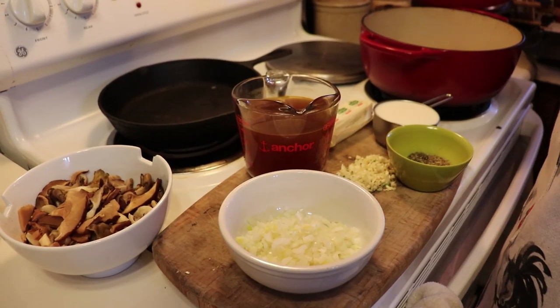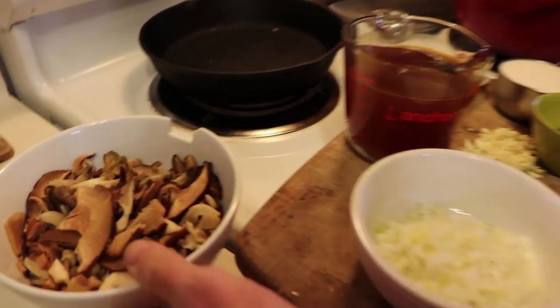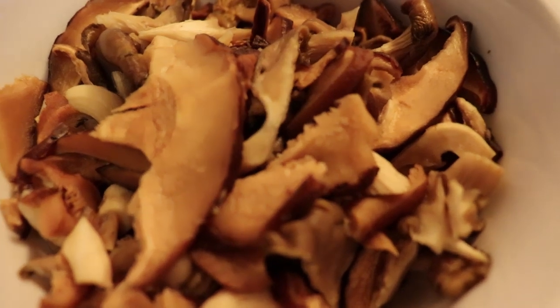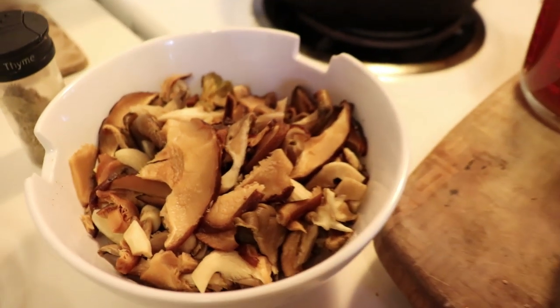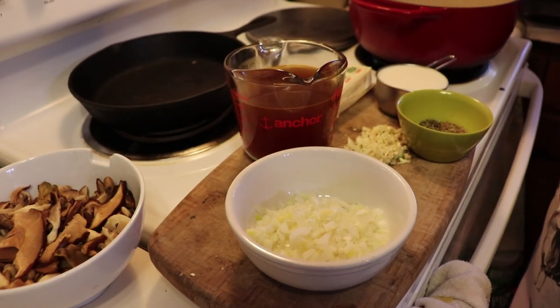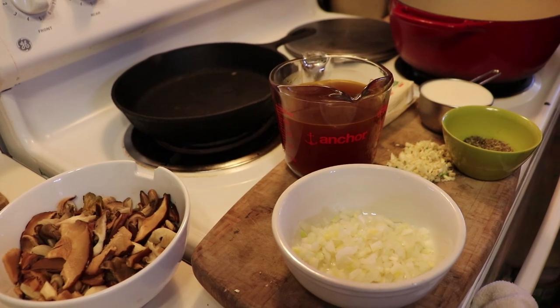For cream of mushroom soup you're going to need mushrooms. You can use store-bought mushrooms that are fresh. You can use dehydrated mushrooms after you've reconstituted them. You can even use foraged mushrooms if you know how to properly identify them for consumption.